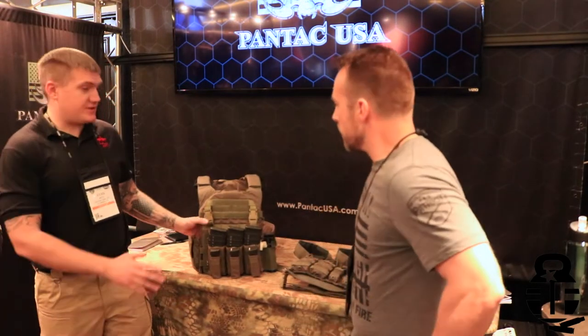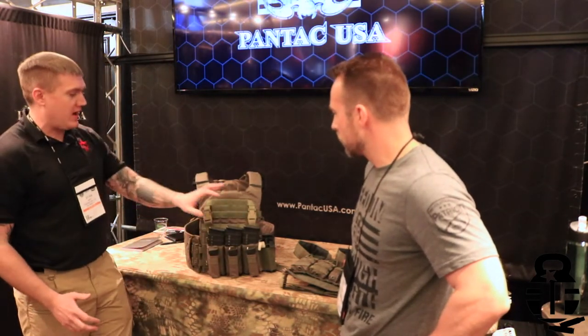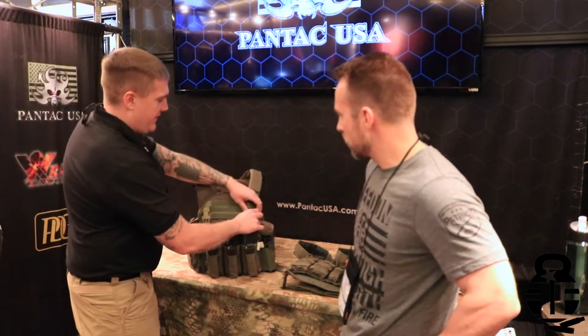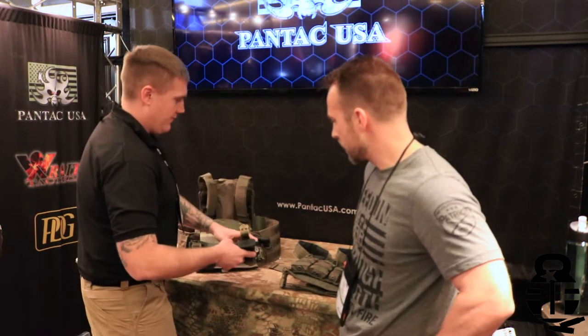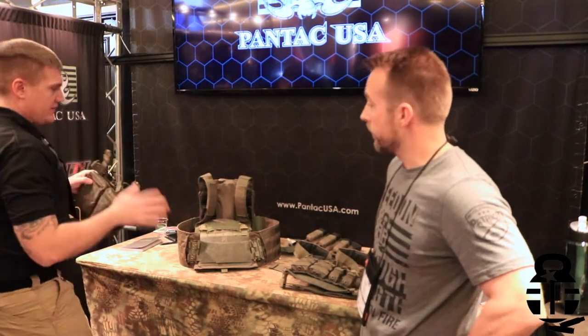I'm Ryan from High Risk Training. This is the ATRAC 2.0 — a completely modular system. We provide cumberbunds, placards, and back panels. Going through the system: for placards, we have barriers that are removable, so depending on your mission you can swap out one placard for another.